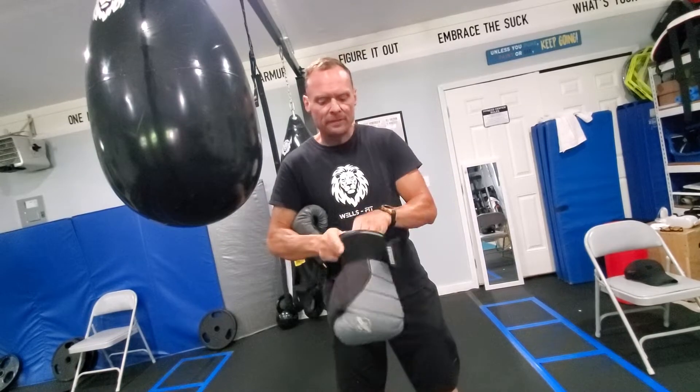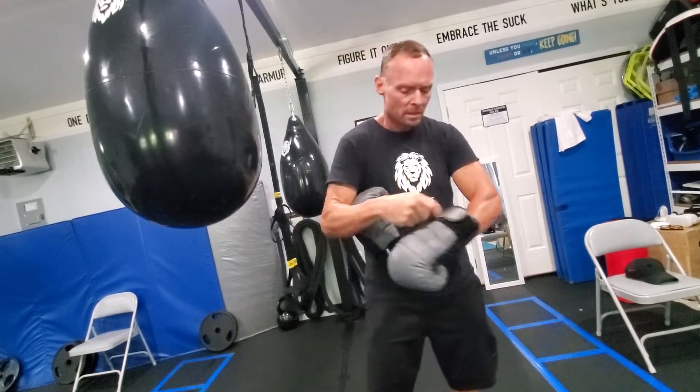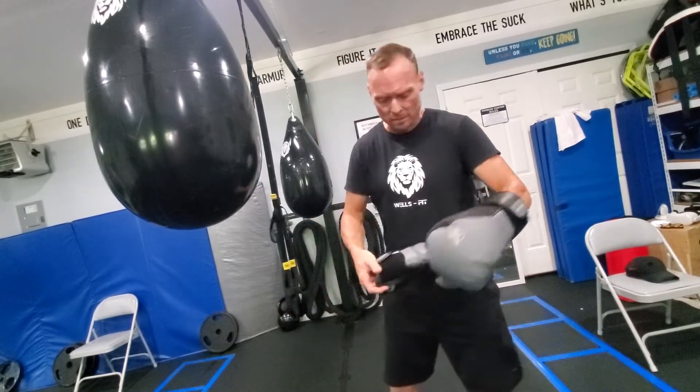Hey brother, I wanted to do that quick video I was talking about, just to show how I throw my jab and my cross. If you like the video, I'll show you how I do my hooks and my uppercuts as well.